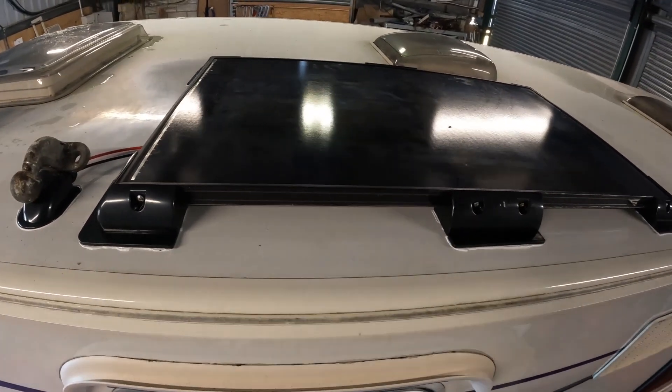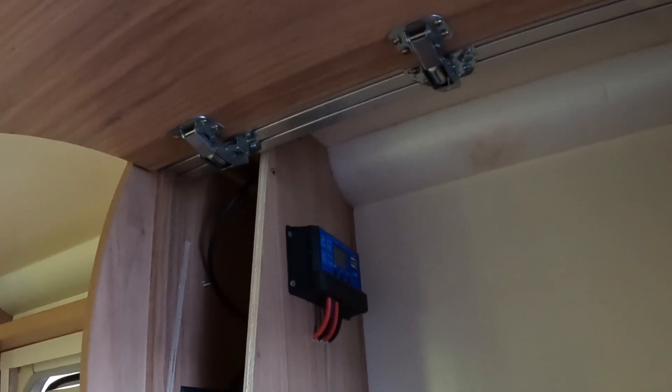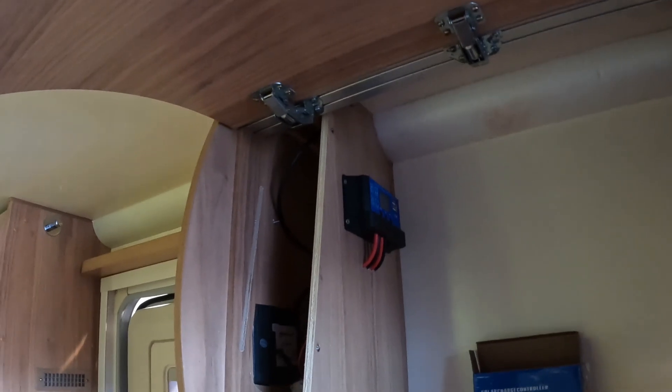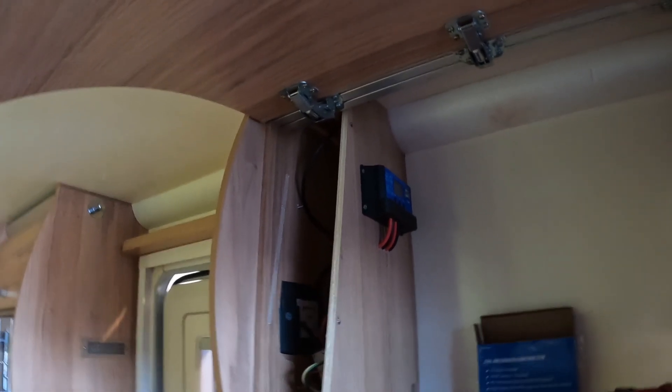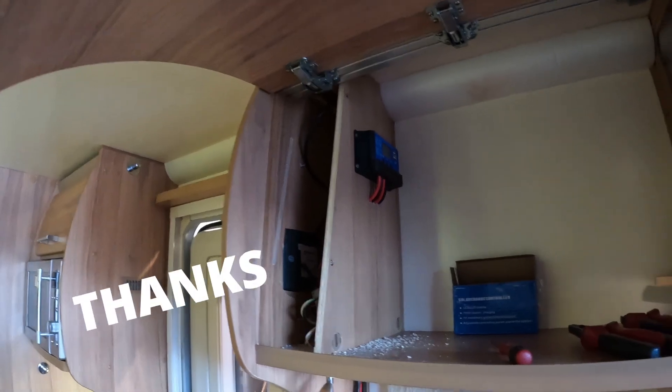We'll move inside and have a look at how that's looking. That is the charge controller fitted - you can see the four wires coming out of it, which then go down to the battery box, and we're all done. Hopefully you've enjoyed the video, thanks for watching, and we'll see you on the next one.